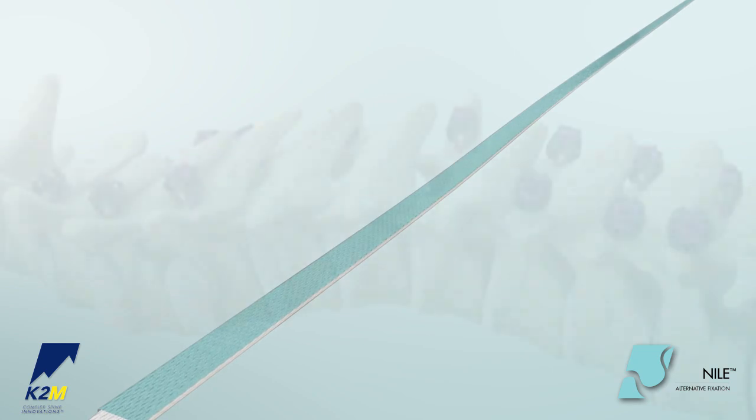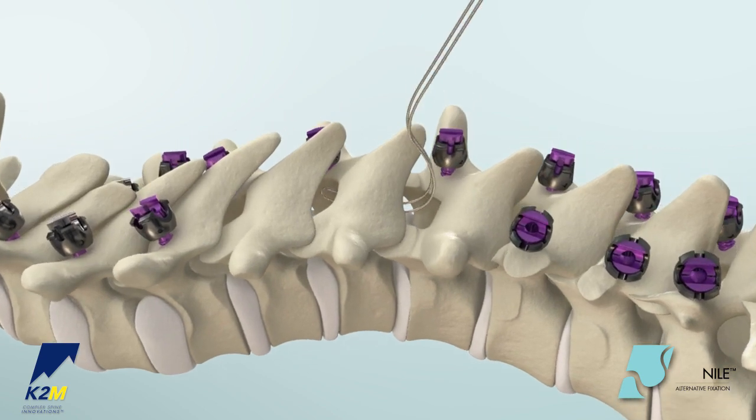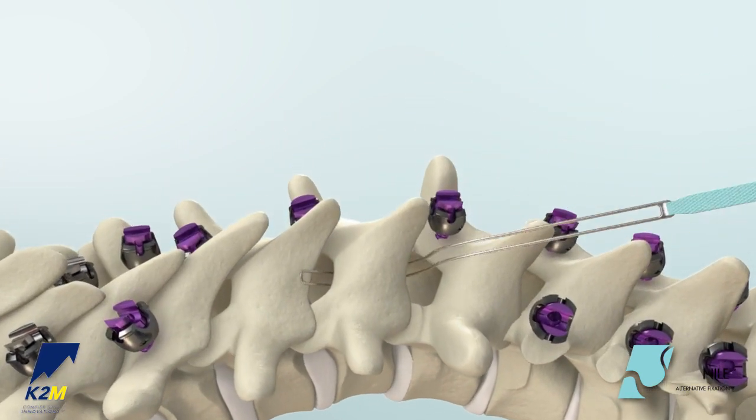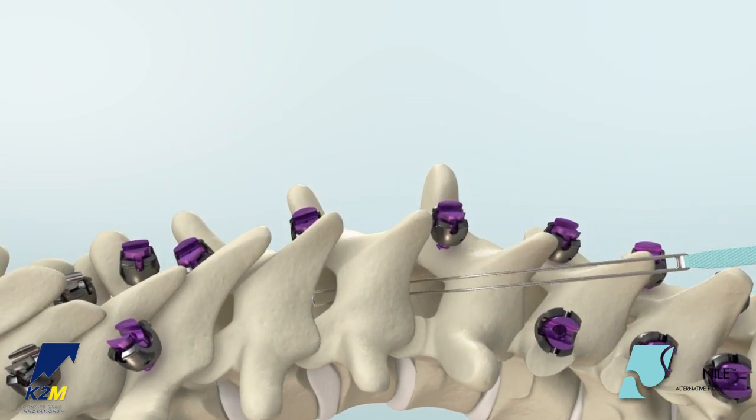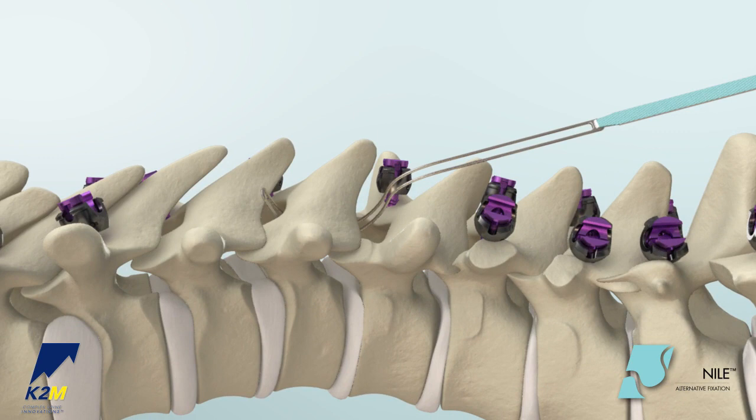Special care should be taken when passing bands during sub-laminar use. Carefully pass the bent leader underneath the lamina, caudal to cephalad. It is recommended not to twist the band during the passage. To avoid pushing the band into the dura, maintain upward pressure against the anterior aspect of the lamina by pulling up the tip of the band while advancing the malleable leader.